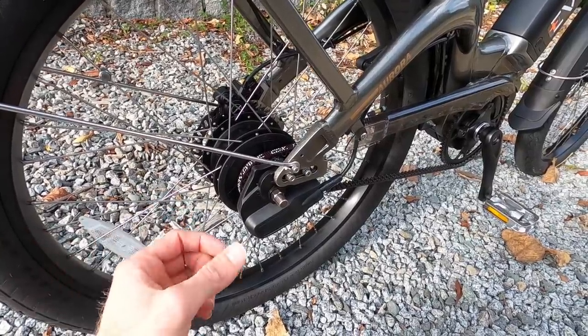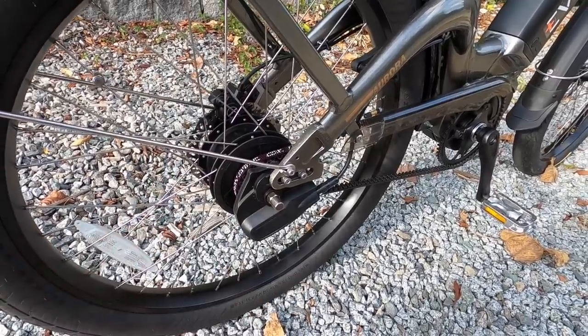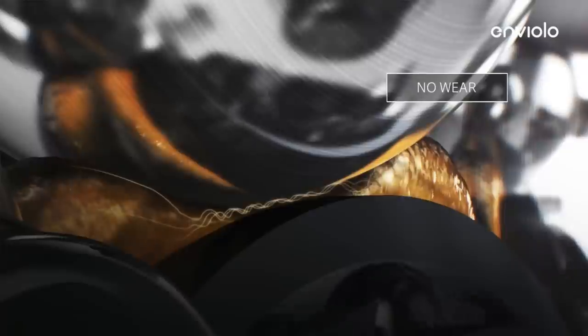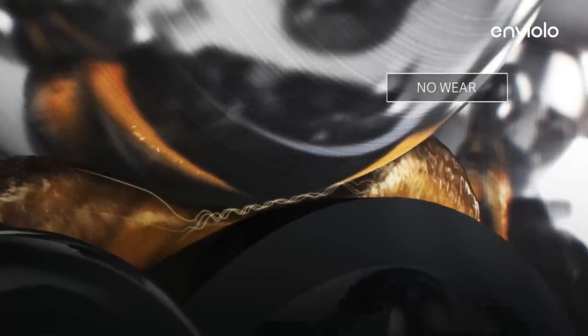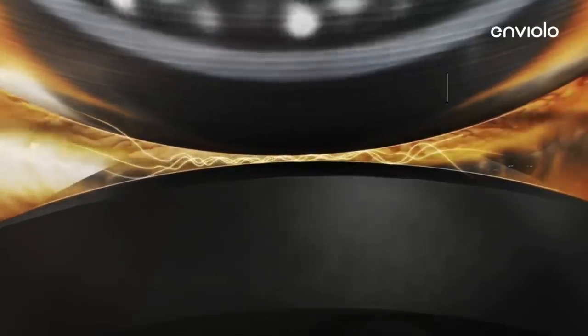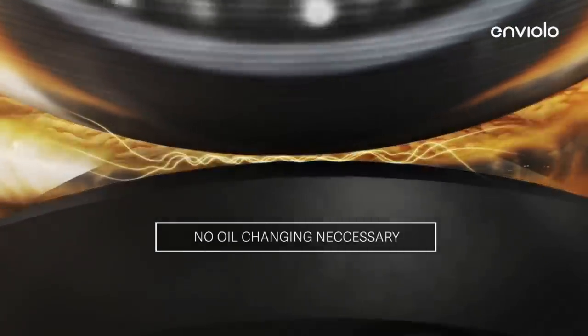For someone with cold fingers or someone who isn't as familiar with shifting gears, this is a really cool setup in my opinion. But there are trade-offs, and that is increased weight. There's traction fluid inside that creates the connection between the bearings and the different rings that spin at different ratios. It's not quite as efficient as a cassette where you just shift and bang, bang, bang. It just adds a little bit of friction, a tiny bit of delay — it's not that noticeable.